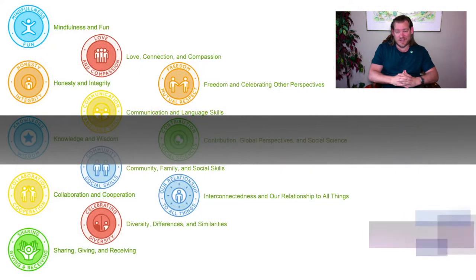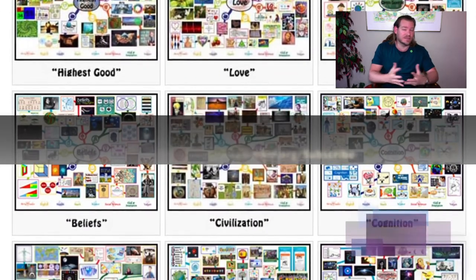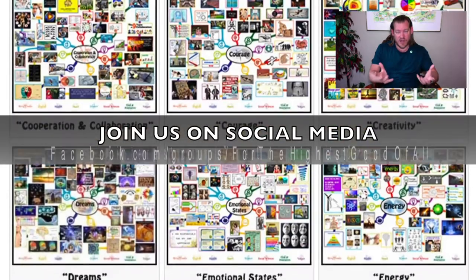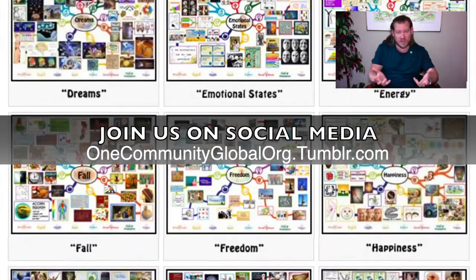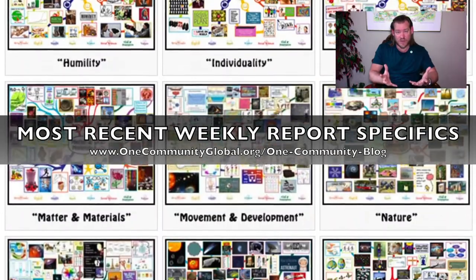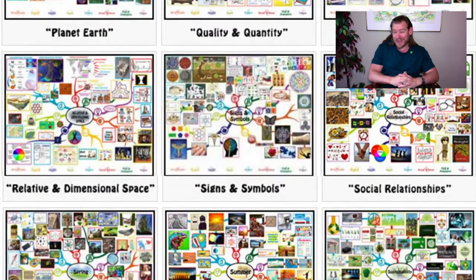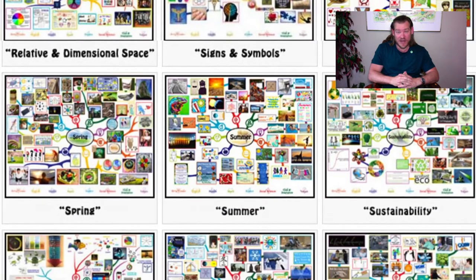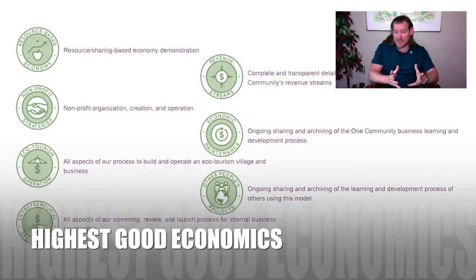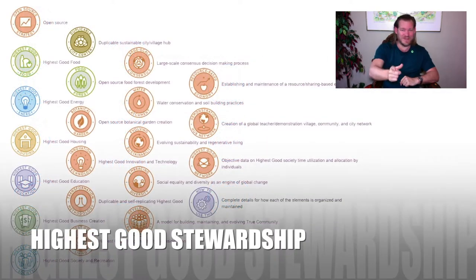This is how One Community is creating a sustainable world through regenerative community establishment — providing something for everybody, everywhere. Instead of putting a band-aid on problems, creating solutions and solution models designed to create additional solution models, communities designed to create additional solution communities to spread around the world and address simultaneously the greatest challenges of our generation with an open source model. If this is interesting, visit our website and check out our weekly progress update blogs for everything our volunteers have created. Stick around for bullet points on each of the major components of our project.